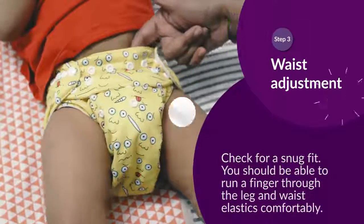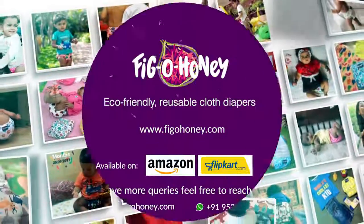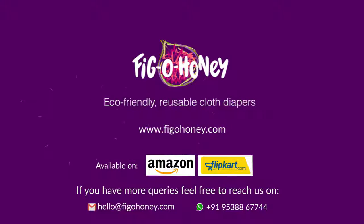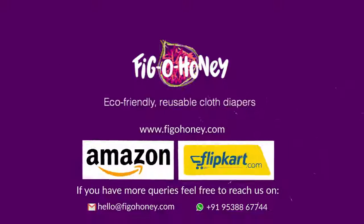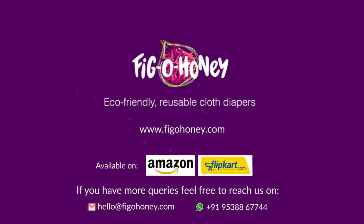For online ordering, visit our website www.figohoney.com. We are available on popular marketplaces too.